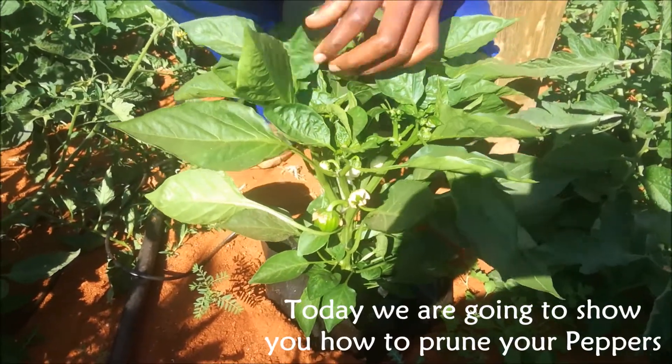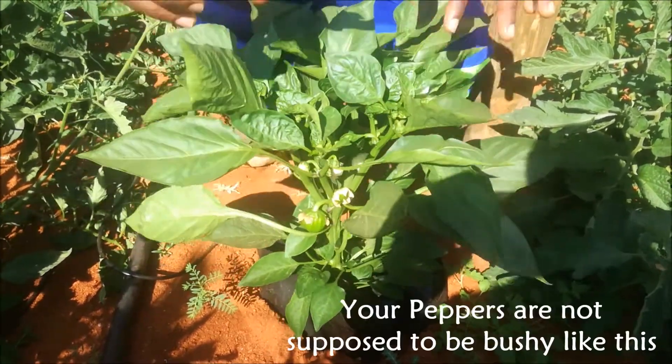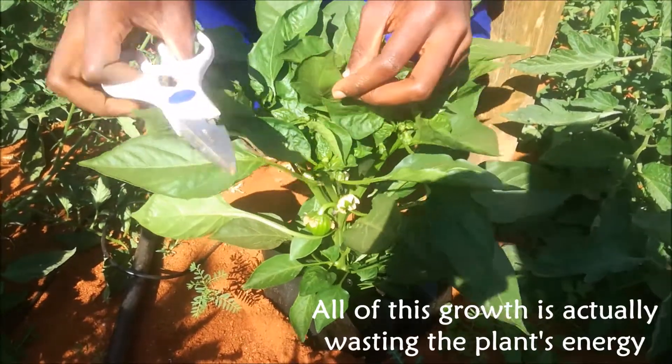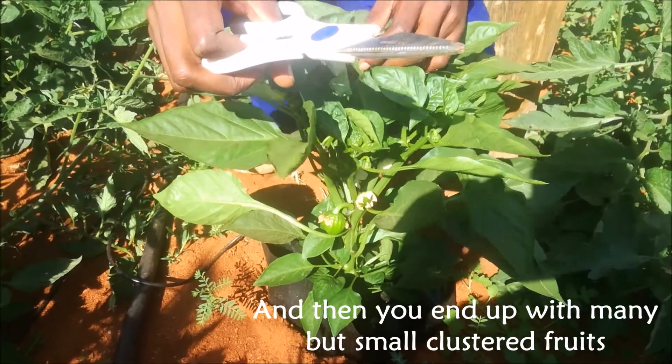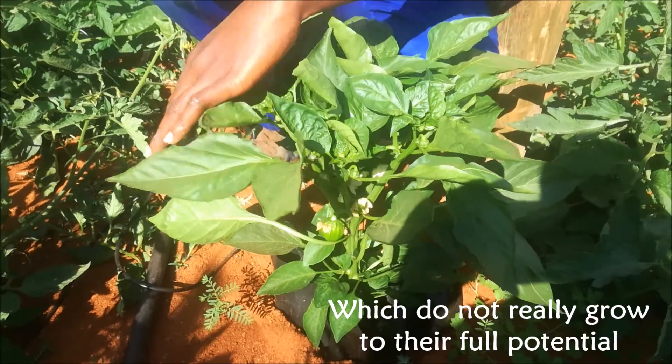Today we are going to show you how to prune your peppers. Peppers are not really supposed to be bushy like this — all of this growth is actually wasting energy, and in the end you end up with very small clustered fruits which do not grow to their full potential.